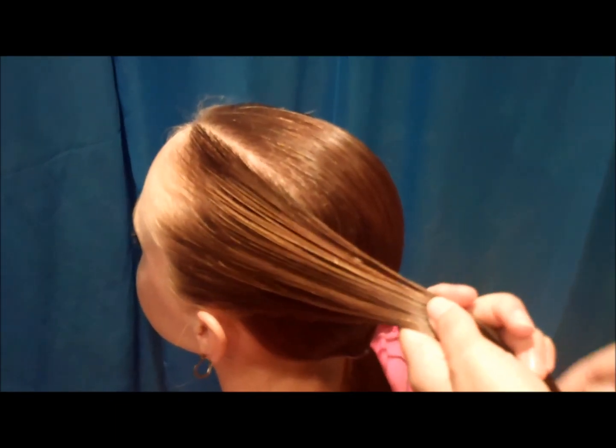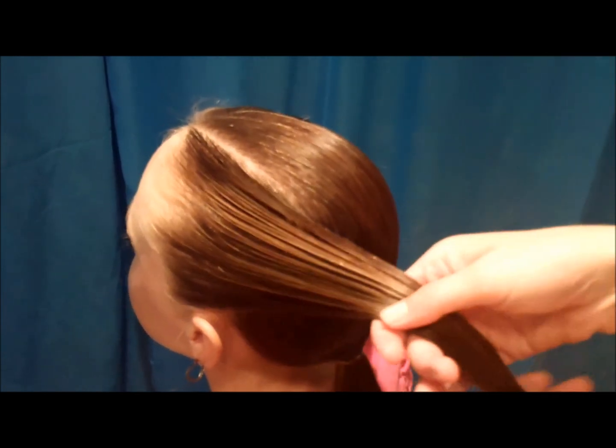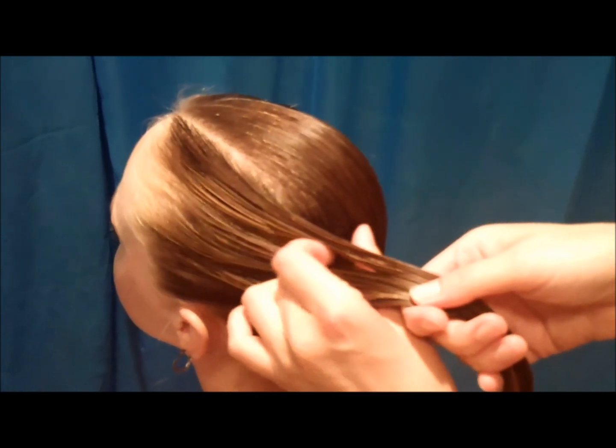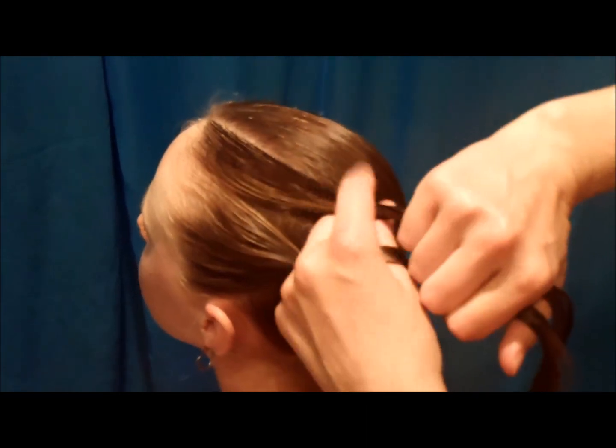To begin this hairstyle, you just want to grab one of the side sections and leave the other one down for now. It really doesn't matter which side you start on. Then you're going to split that section into three even strands and just start braiding a regular three-strand braid.